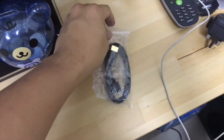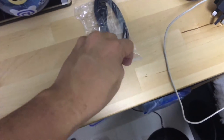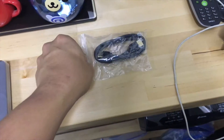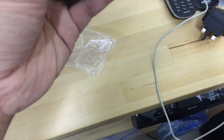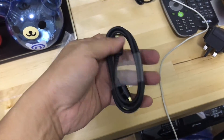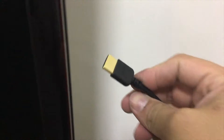Next, we'll install the bundled HDMI cable. Not sure if it's going to be long enough, but we're going to plug it in. All the cables are very short, so hopefully it will fit. So we're going to install the HDMI cable and connect it to the back.